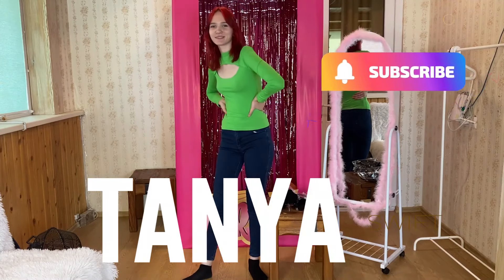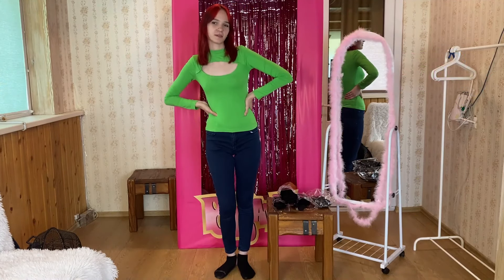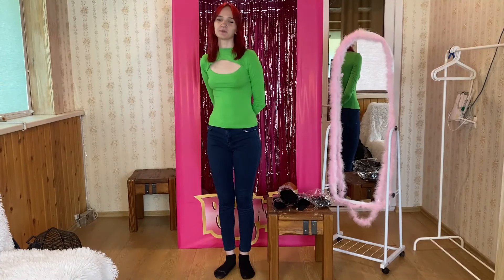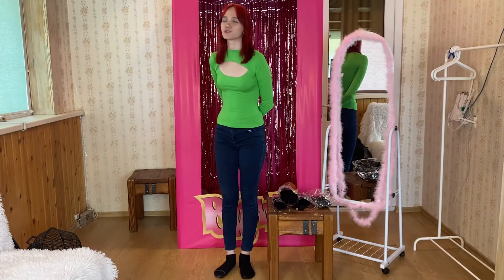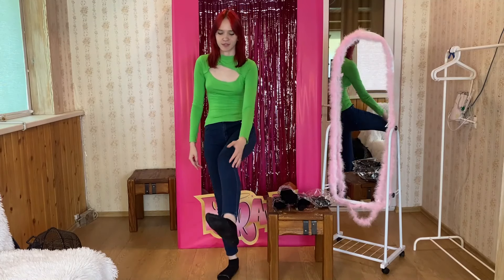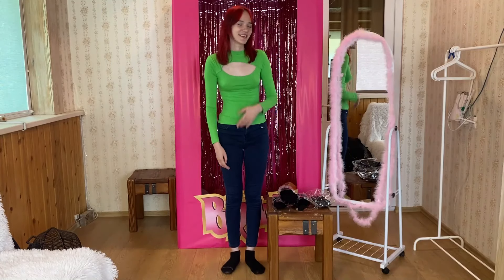Hello guys! Welcome back to my channel. Today I've got a new triangle for you. This is going to be pretty unusual because I'm going to try on different kinds of bodysuits, and all of them are going to be transparent. So we're going to check if these bodysuits are appropriate to wear.